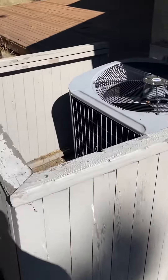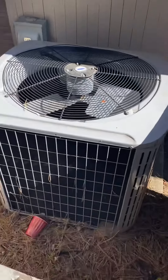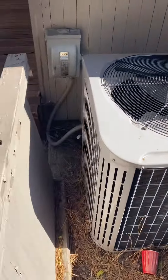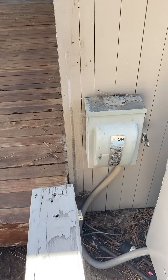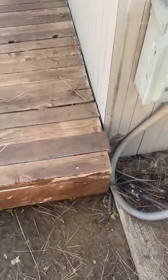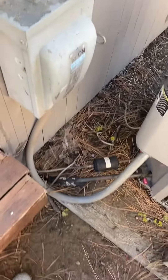Behind this dilapidated enclosure is the heat pump — a three-ton 13 SEER Carrier heat pump that's 15 years old. Going to get rid of that and replace this old disconnect as well. There's your line set, it does get fused to it — I think it's a three-quarter.